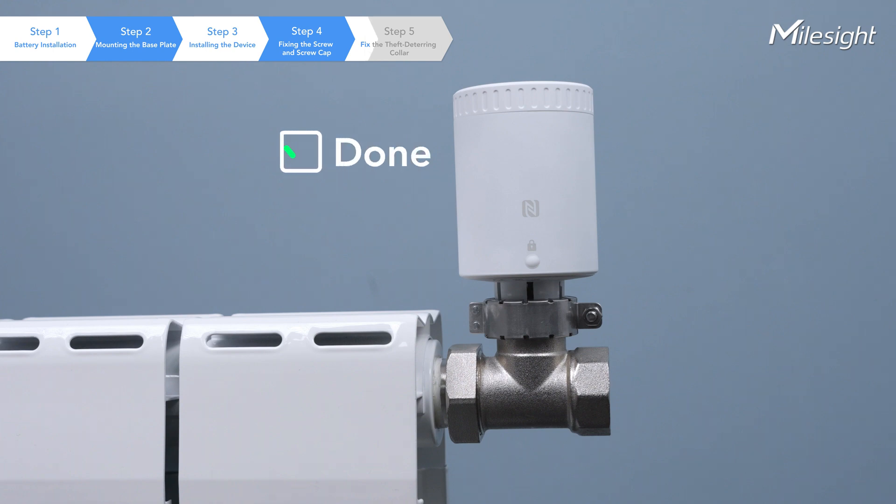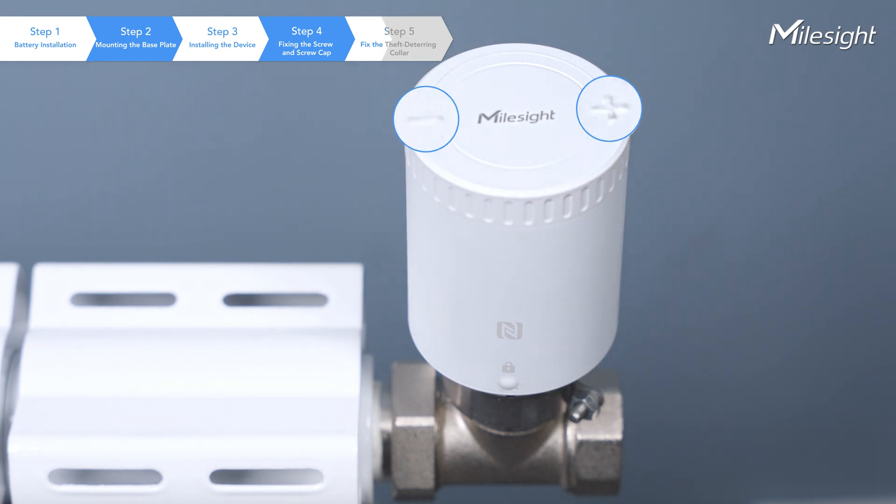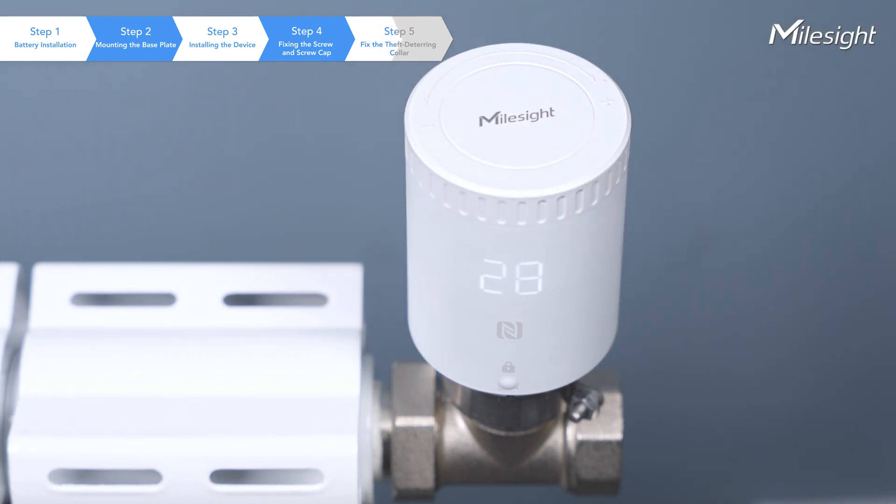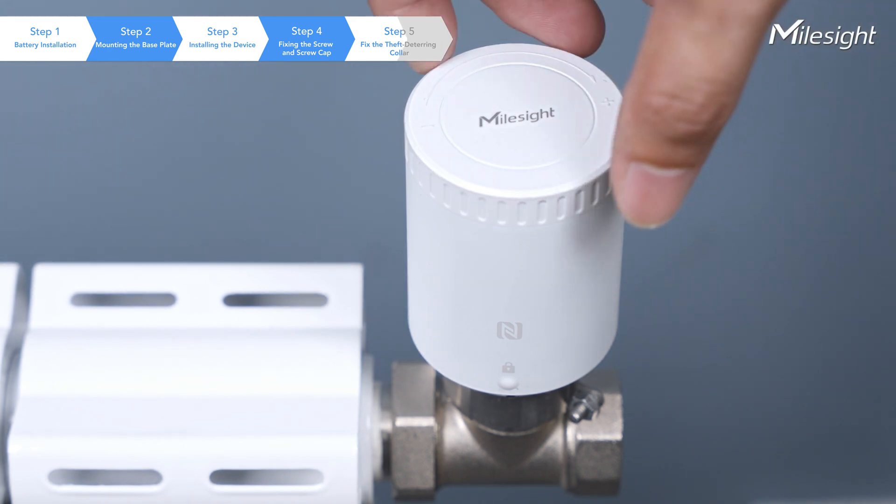Congratulations! You've successfully installed your device. Rotate once to display the current ambient temperature value, and continue to rotate to adjust the target temperature value.